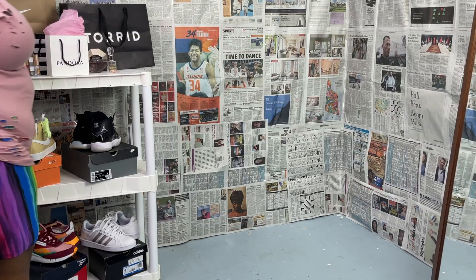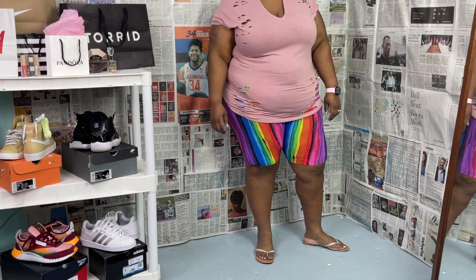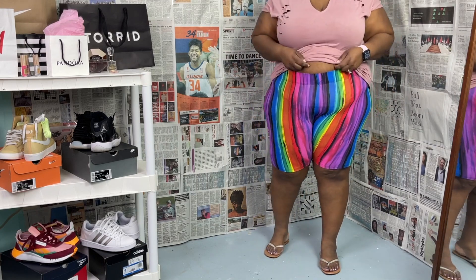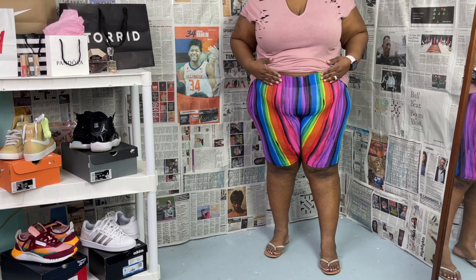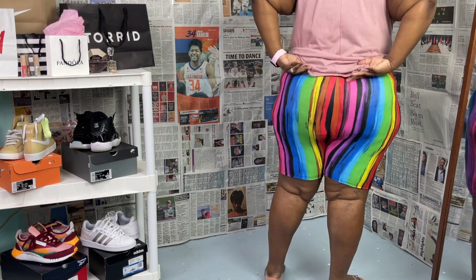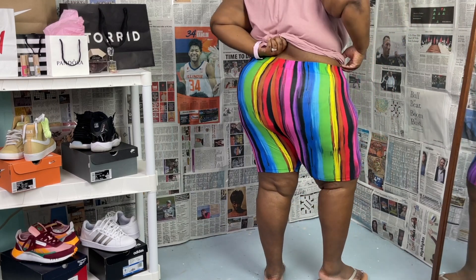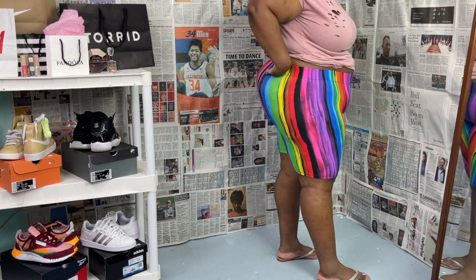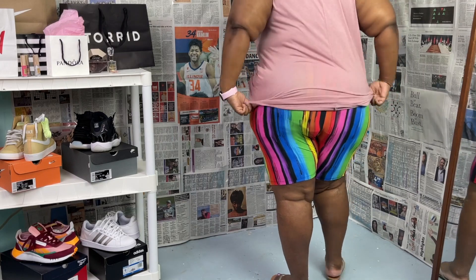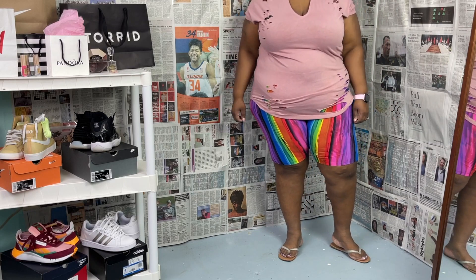The first biker shorts are multicolor — you can call it rainbow — in a pinstripe, so vertical stripes with rainbow colors and a little black strip after each color. I chose these particular shorts because I wanted something that was going to give me a challenge. These shorts definitely gave me a challenge — it was very difficult to find something to match them and give the whole look.